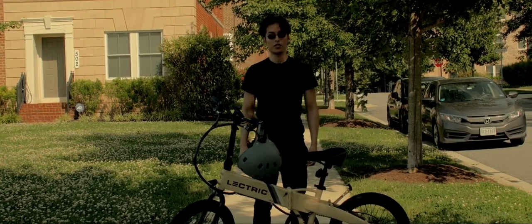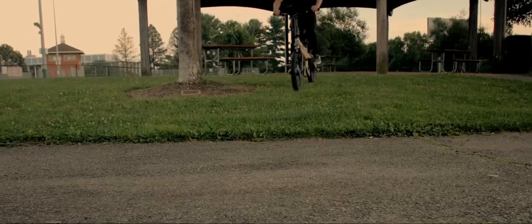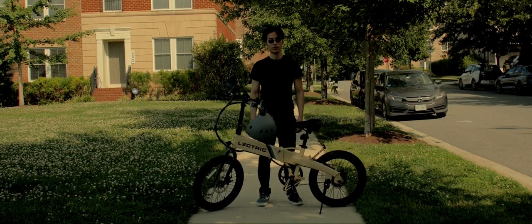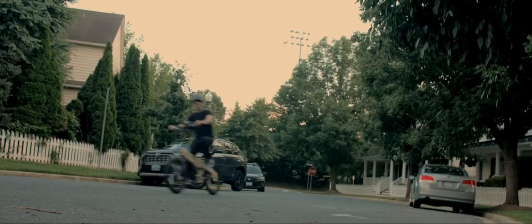The maneuverability of this e-bike feels like a BMX. I'm able to make short U-turns, ride down curbs, grass, dirt, paved sidewalks, and narrow bike paths. I forgot to mention that Lectrix also offers free slime, which will give you more certainty riding on the roads more freely.